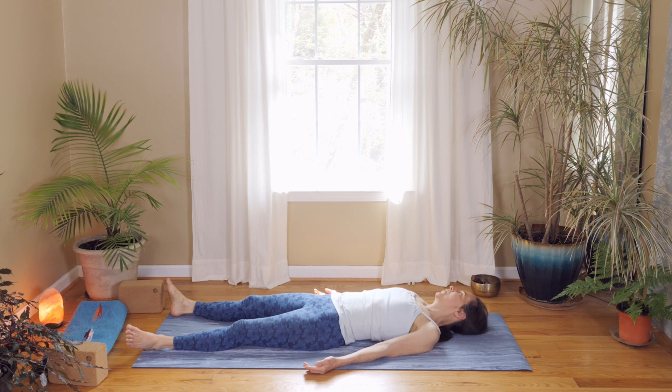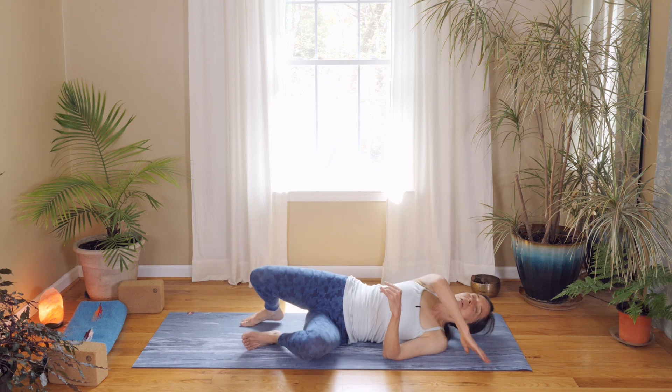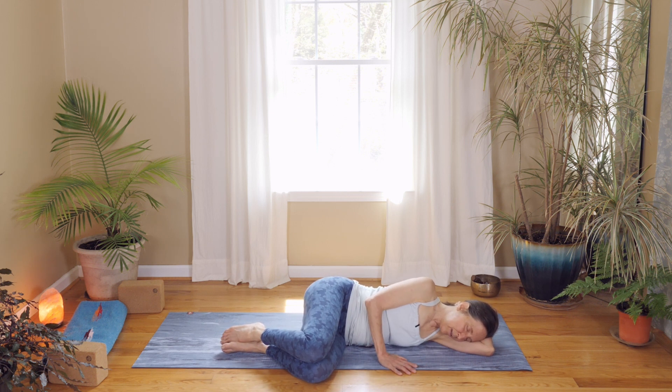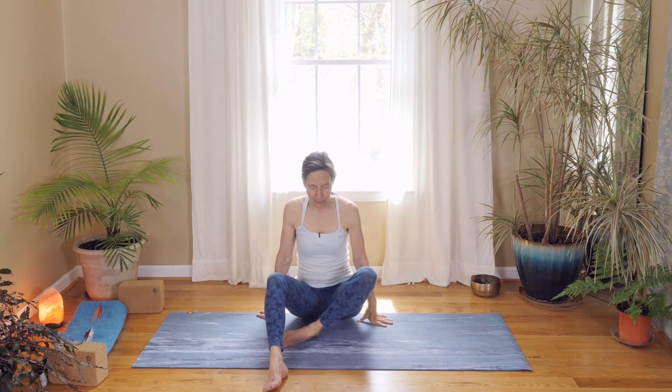You can stay here longer, or if you want to begin to come out of savasana, just gently turn your head from side to side and wiggle your fingers and toes. Bend your knees and gently roll to your side. Pause here for a moment, absorbing the effects of your practice today. Using your hands and staying as relaxed as possible, gently press yourself up to a comfortable seat.